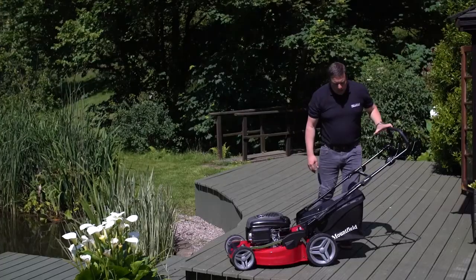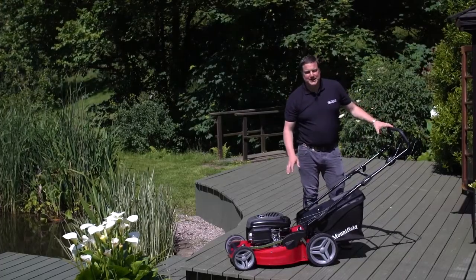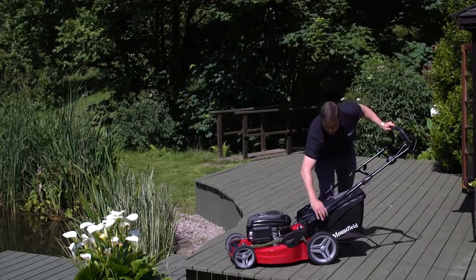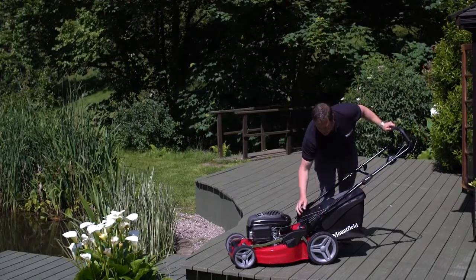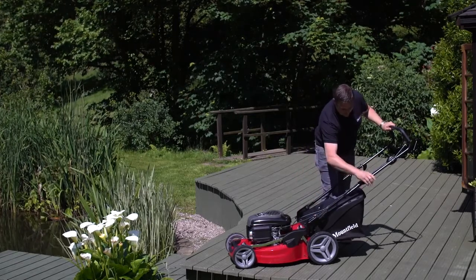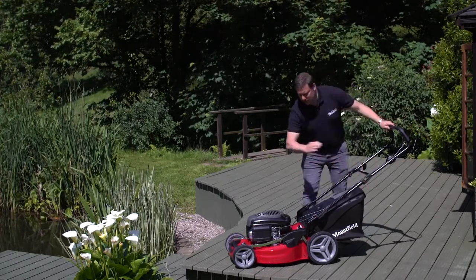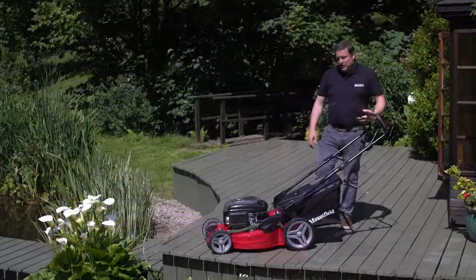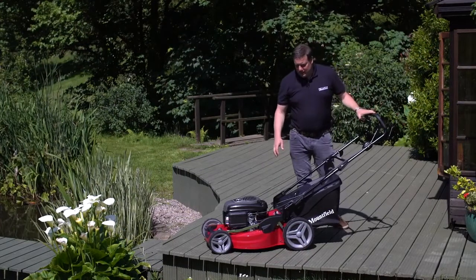One of the other fantastic features on this machine is that you can store it very simply and easily. You can clip out the over-centering cam locks on the top, on the bottom, and halfway up the handle, and the handles will fold over so the machine will stand in its own footprint.